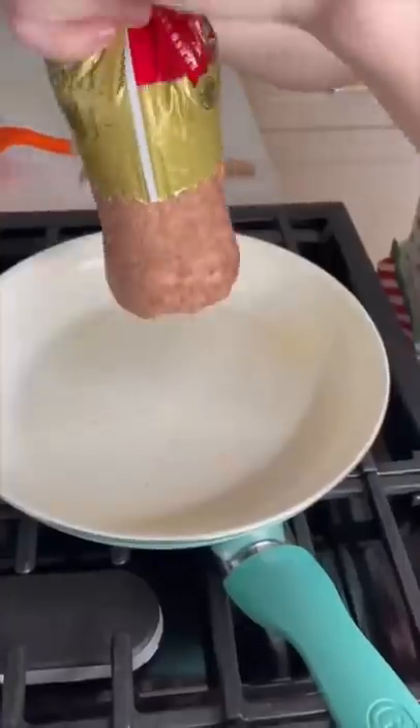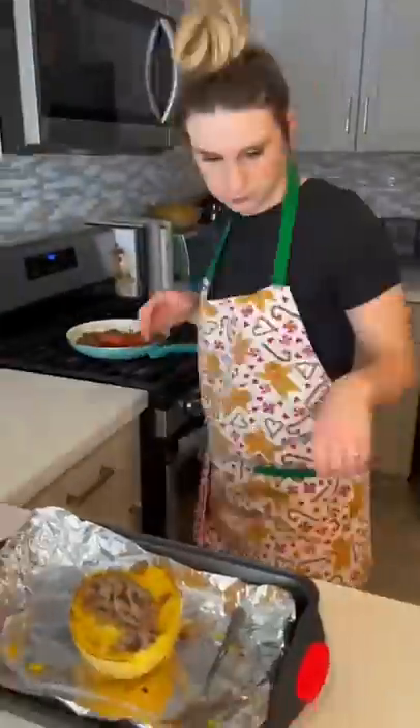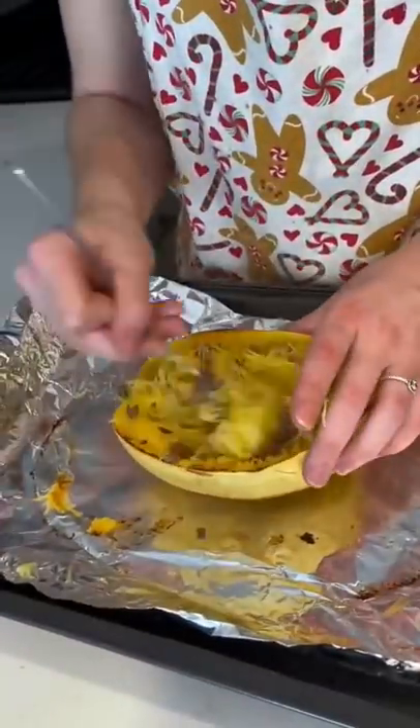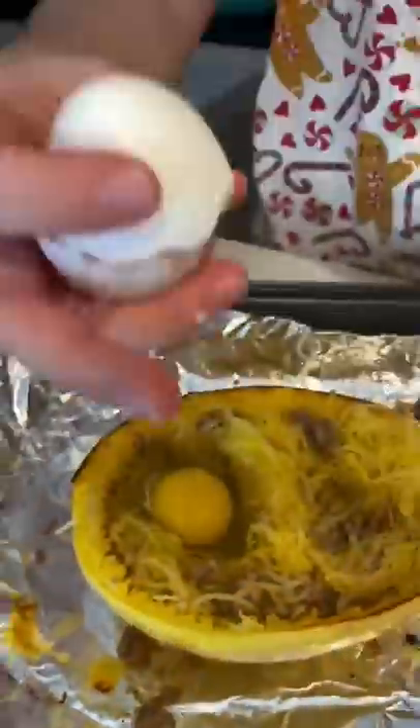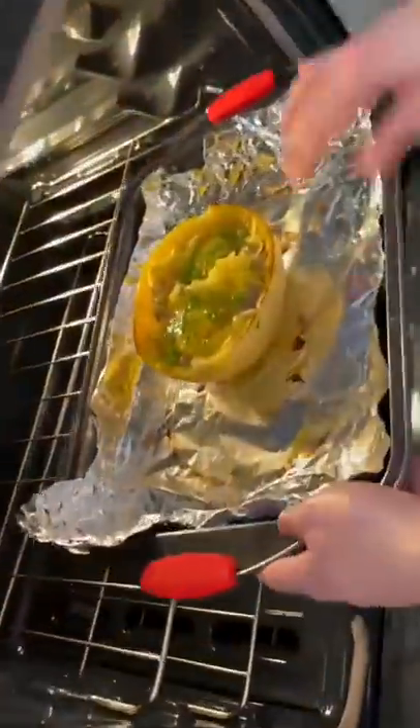Then I fluffed up the innards of my squash and started cooking my sausage. When the sausage was all cooked I added it to my spaghetti squash and made two boats for the eggs. I sprinkled my chopped chives on top of my squash and put them in the oven.